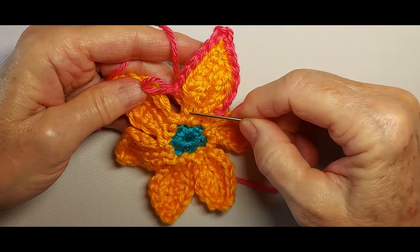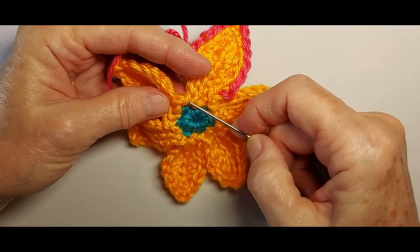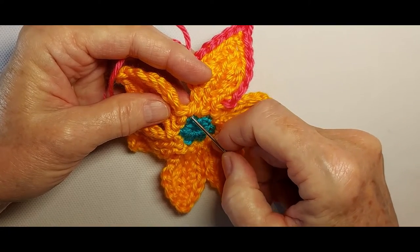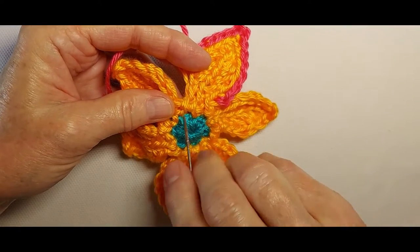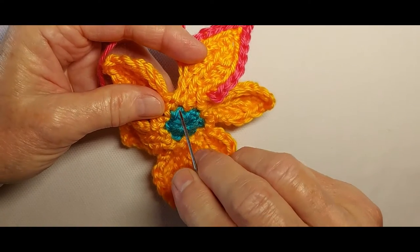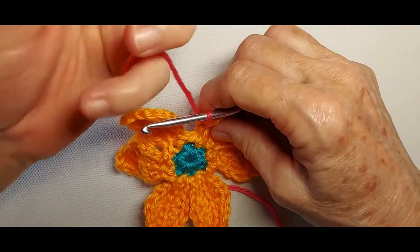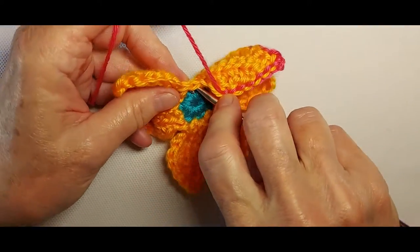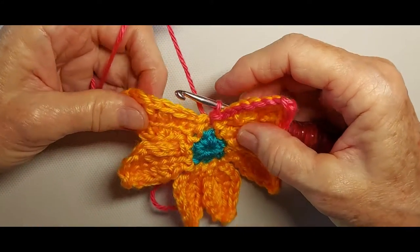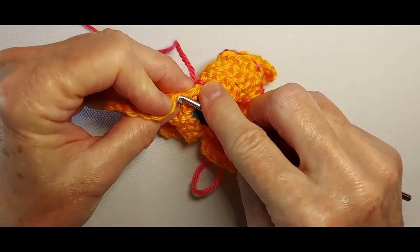There's one more stitch left along this side but we're going to skip that stitch. We notice there are two stitches between the two petals and we're going to do a long slip stitch by going all the way down in that hole that's in round two of the petal color. Then I do the same thing again around this petal starting with that stitch right there.